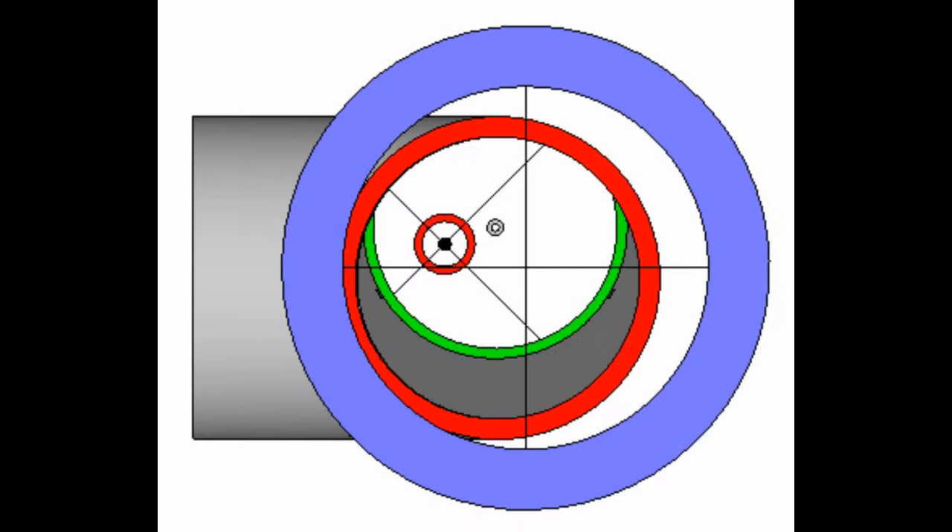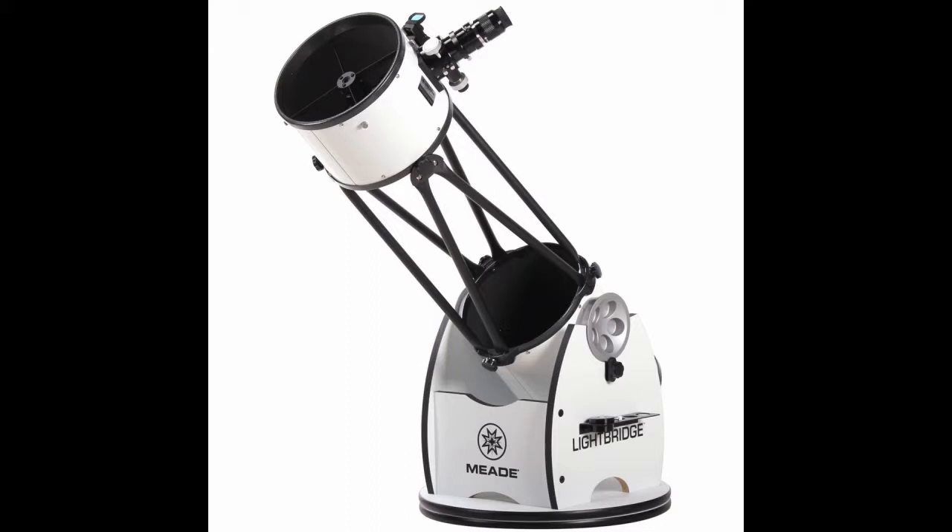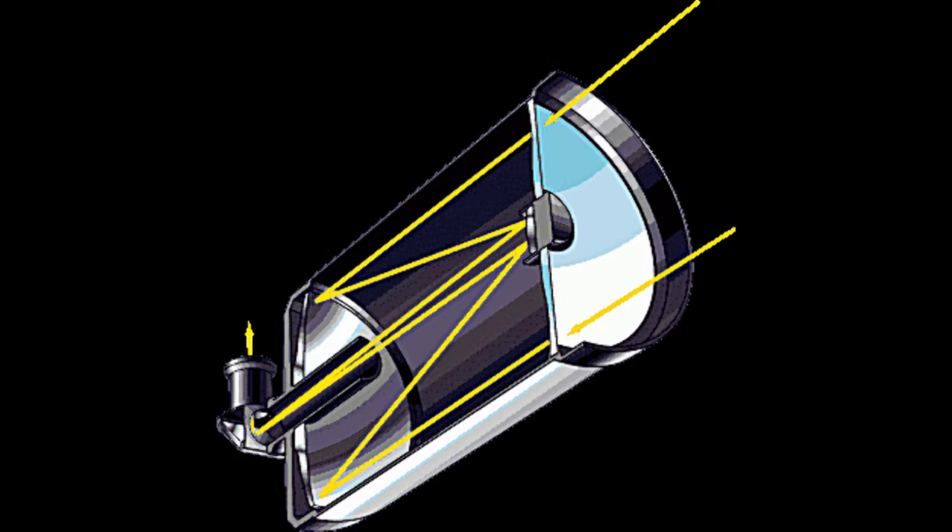Reflectors occasionally require adjustment of their optical alignment, especially if the scope gets bumped around a bit. Reflectors are basically a good all-around telescope. They tend to be the bulkiest though, with tube lengths of four to five feet.